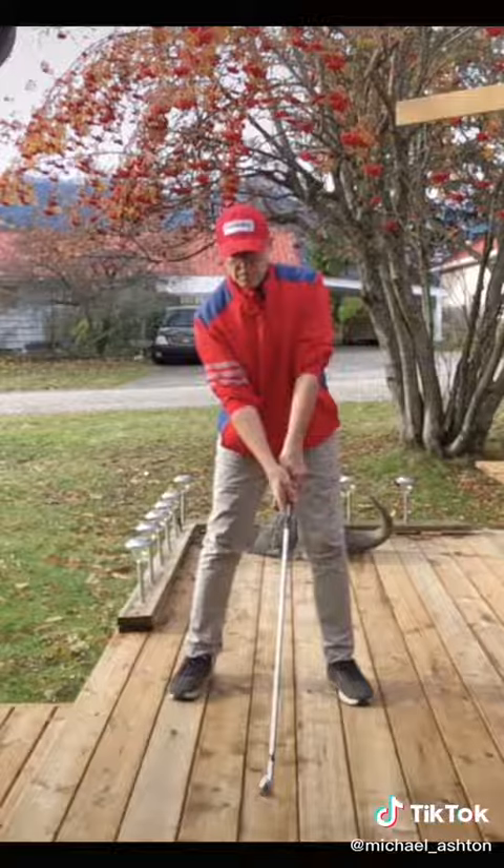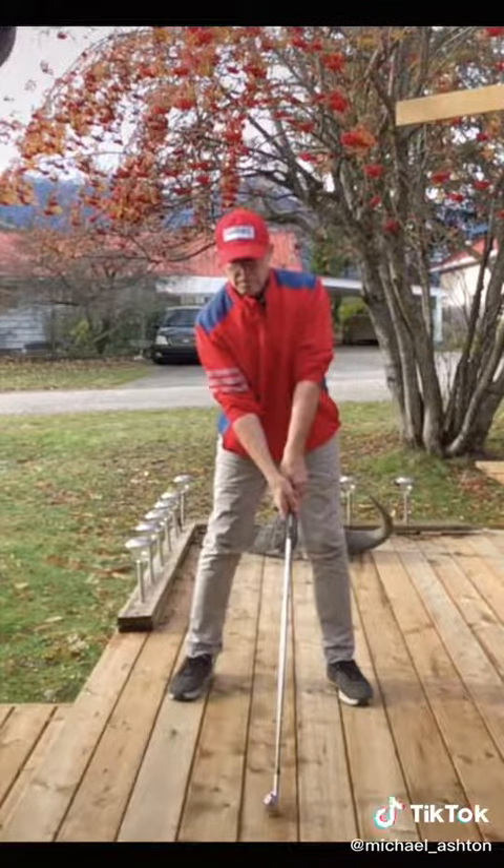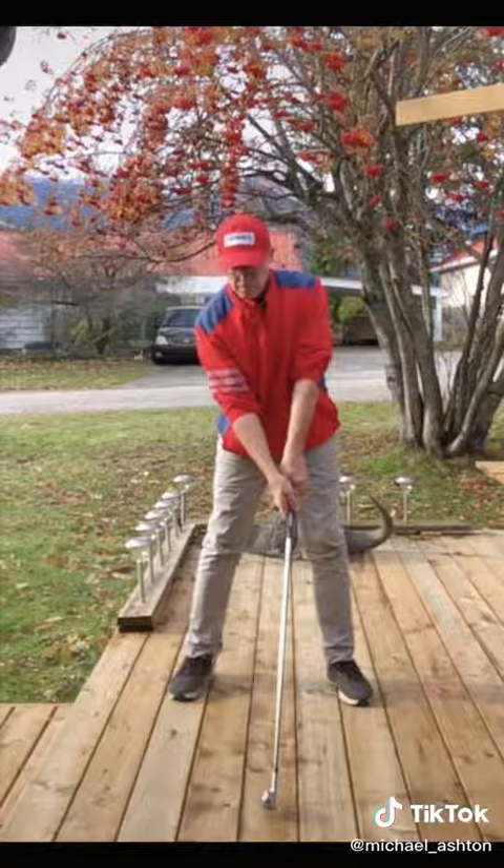There's a waggle I just did. Clubhead in motion means that I'm feeling the clubhead in my hands to improve my hand-eye coordination.